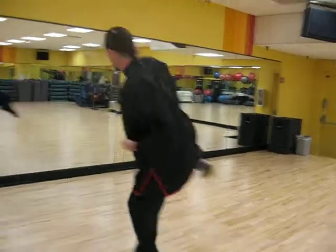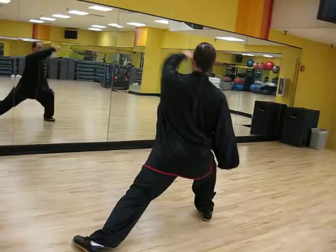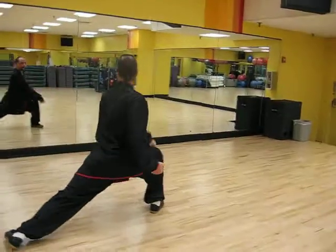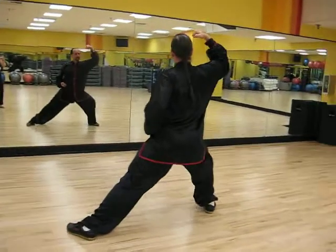Move your arms, slide down, punch. Swing, swing, swing, swing. That's it.